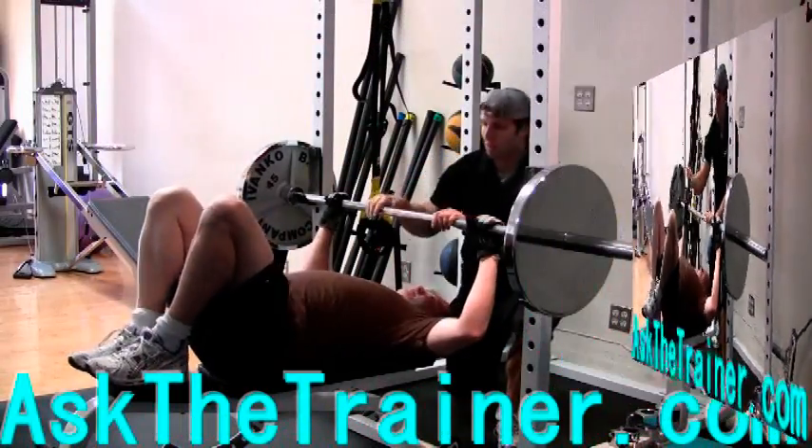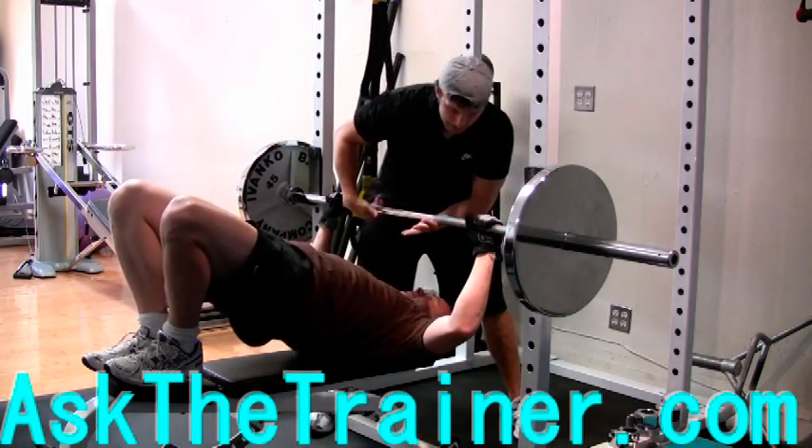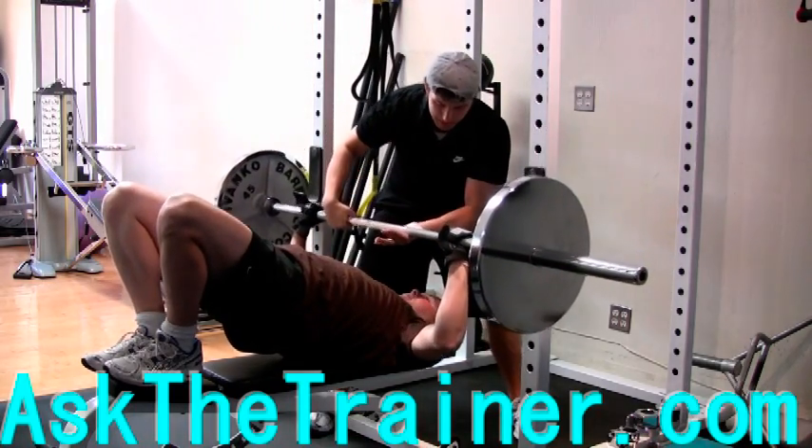If you do not have a decline bench, or your decline bench is inadequate, you can form a perfect decline position by forming the supine bridge on the bench before you bench press.